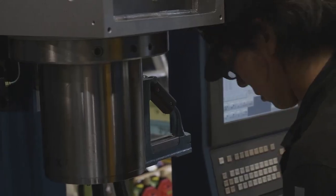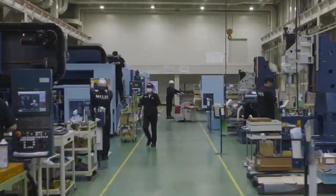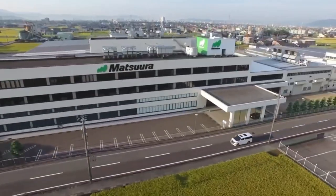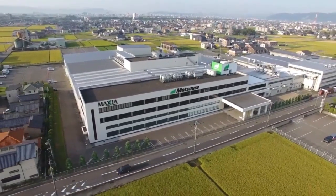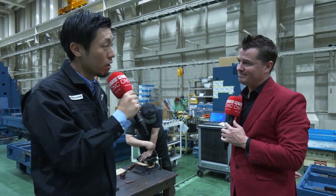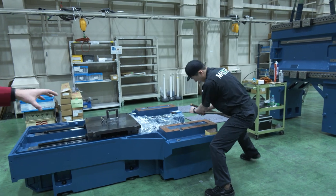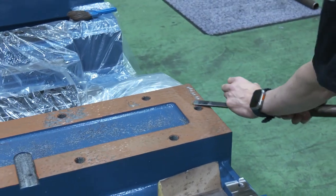The one thing I want to mention here is that hand scraping is traditional technology for us, but we make sure this traditional technology is surely passed on to the next generation. You can see we have a young technician doing the hand scraping here. We keep our traditional technology and I can guarantee we can continue making our reliable machine with hand scraping now and in the future as well. I hope you were able to see some of the deviation in the parts itself and how it becomes a bit more perfect with every single stroke as we see this young man working away at this piece.